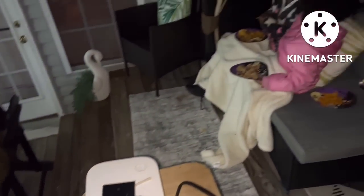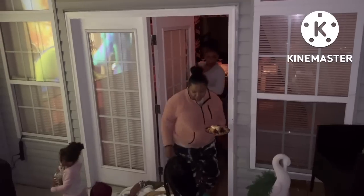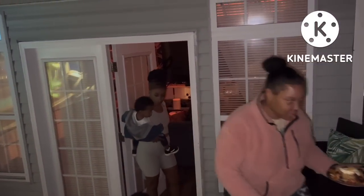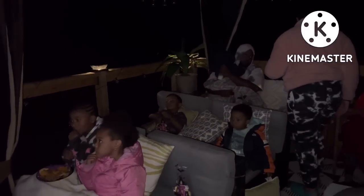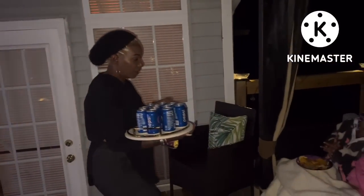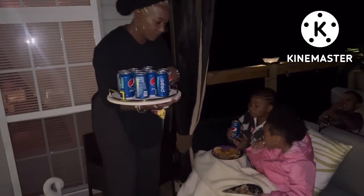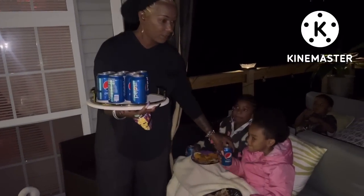If you've made it this far in the video, I want to say thank you so very much for coming along this beautiful day with me and my family as we just enjoy good old-fashioned quality time. Again, you guys, make sure you check the link down below in the description bar so that you can get you and your family one of these awesome projectors. By the way, the quality on this screen was superb — it was literally like being at an IMAX cinema theater.